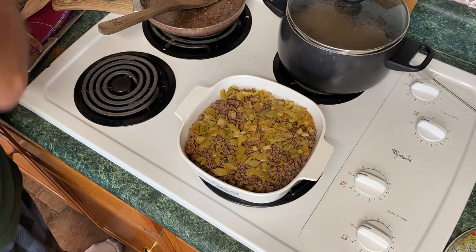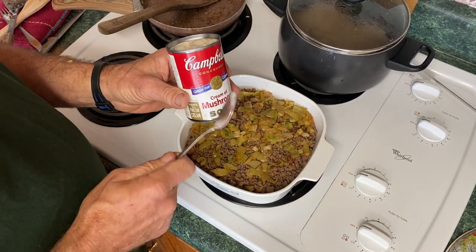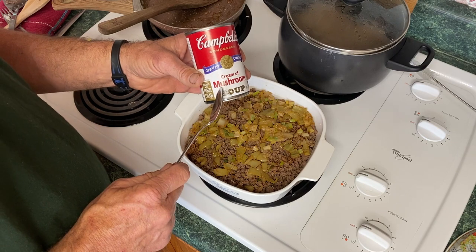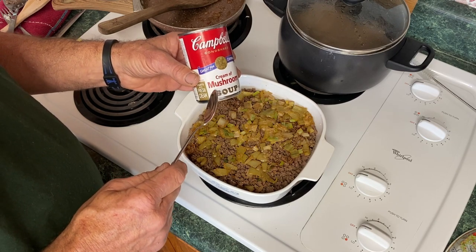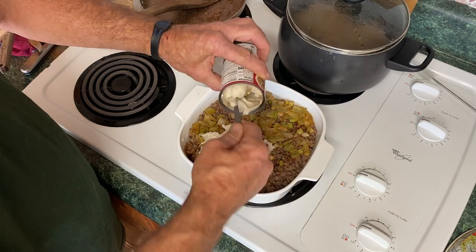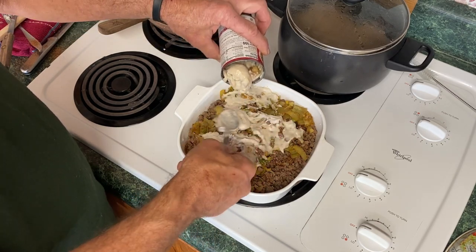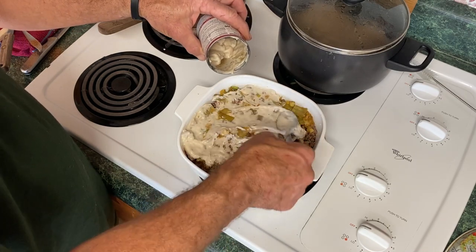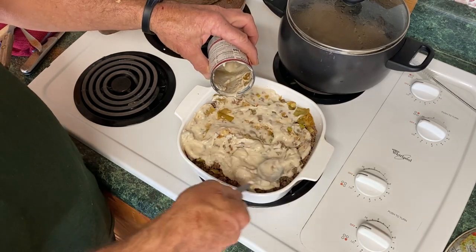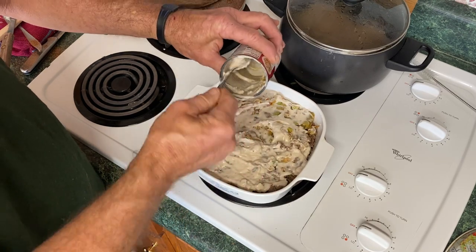Next, we're going to take this cream of mushroom. Now guys, this is another point — when I was saying you could use all those different kinds of Idaho potatoes to make different flavored dishes, this also works good with cream of celery or cream of chicken. Now I don't like it as much with cream of chicken, but the cream of celery really works good. So this one little dish, you can get several different flavored meals out of it. The cream of mushroom is the best to me.